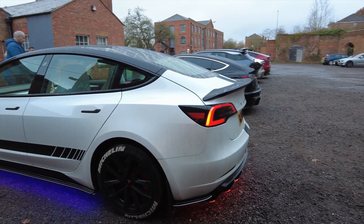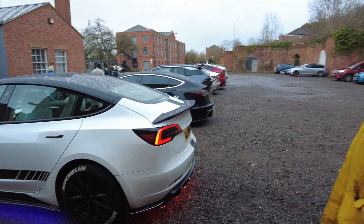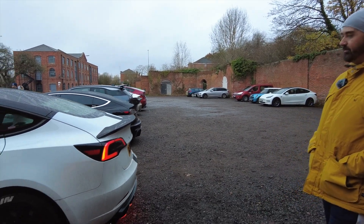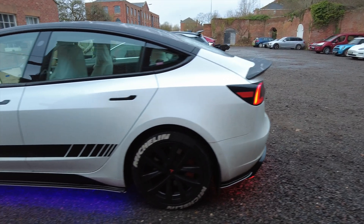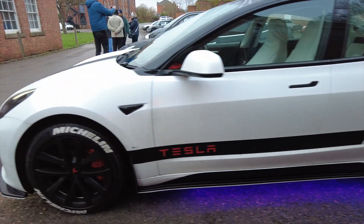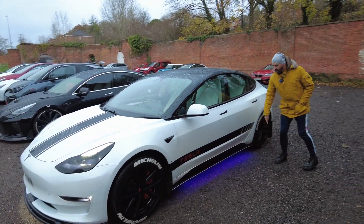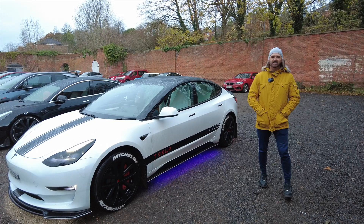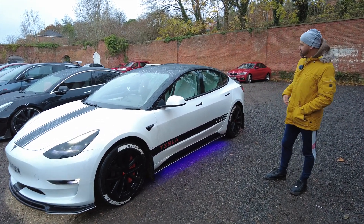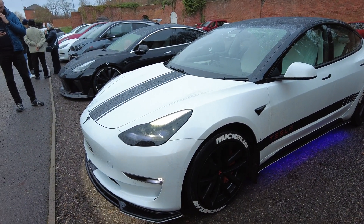Do you know which version Maxton rear diffuser and side skirts you've got? I think this might be the V3, or maybe V2, but it's the later one. Some of them really stick out which isn't really my cup of tea — when they've got the little bit that sticks up at the end, they just collect dirt and I find them hard to clean. Yeah, I like the straight line really.